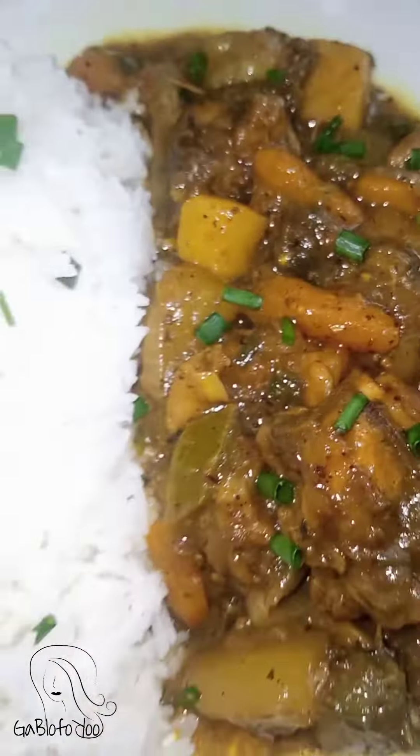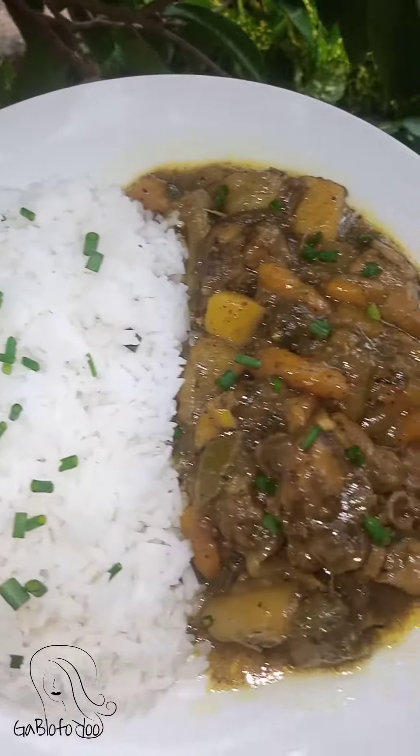I cook the onions and shimifu for some time. Then I use the time spice. Thank you for watching, bye.